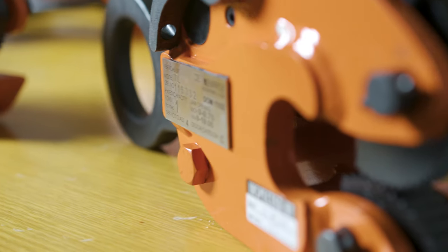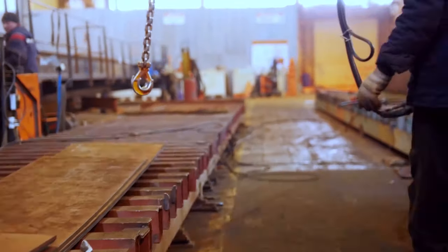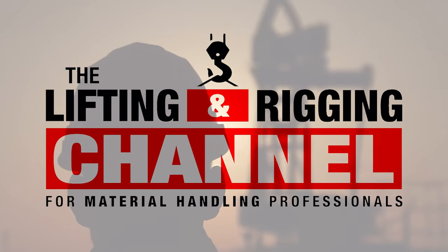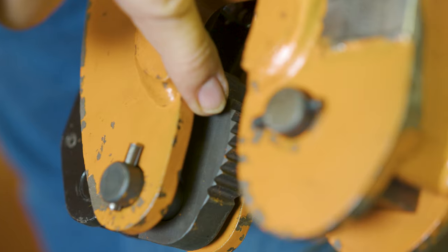There are a ton of options when choosing a clamp, but how do you know which clamp is right for your application? In this video, we'll find out what you need to know before choosing a clamp. My name is Ben, and this is the Lifting and Rigging Channel. Today we're in Rockford, Illinois at Caldwell Lifting Solutions Headquarters to find out everything you need to know before choosing a clamp.